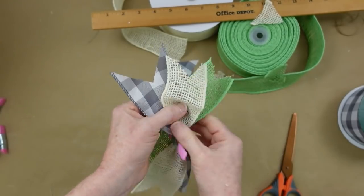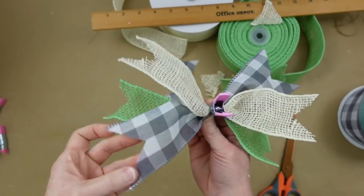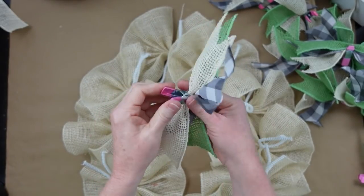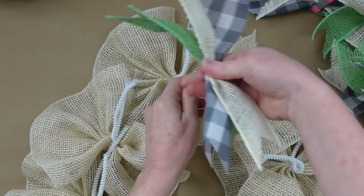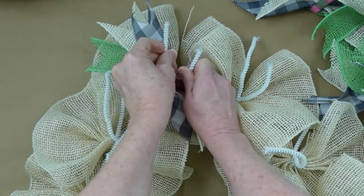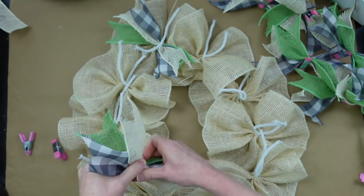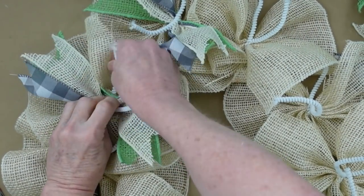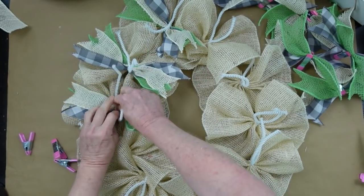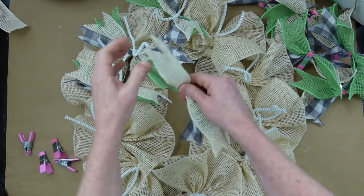I'll show you on the first one how we do that, then pull those apart so you can get an idea of how they'll look. It gets a little crunched when you put it on the wreath. Take it off — remember your clip is on the front side — push it down into the center, then tightly twist this in. Continue all the way around the wreath with the same technique: press it down into the center and twist it. Even if your pattern looks off, it won't matter once you fluff.